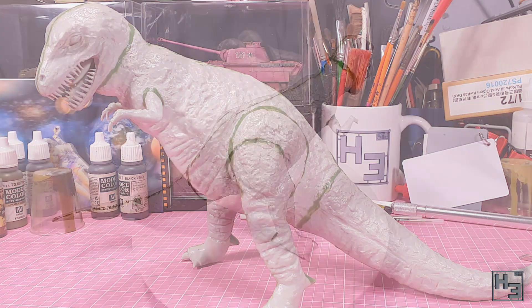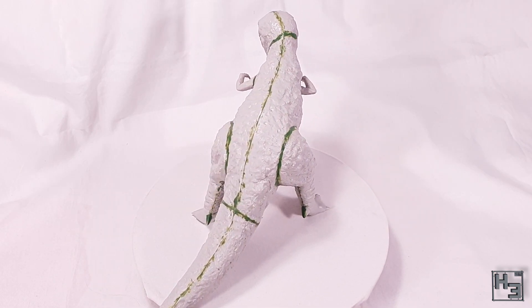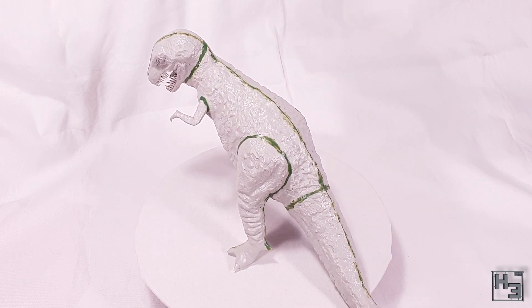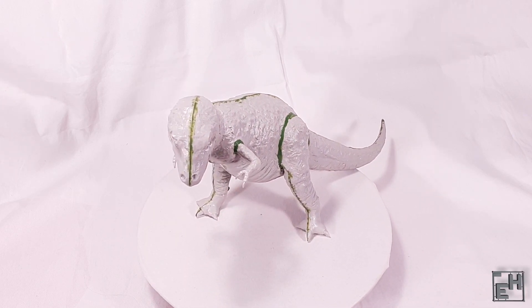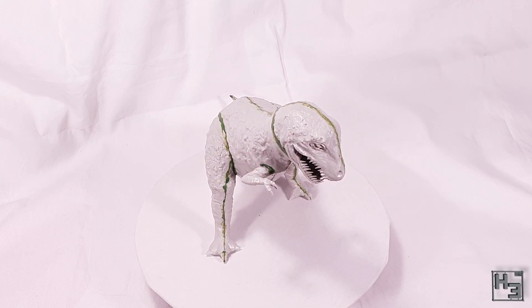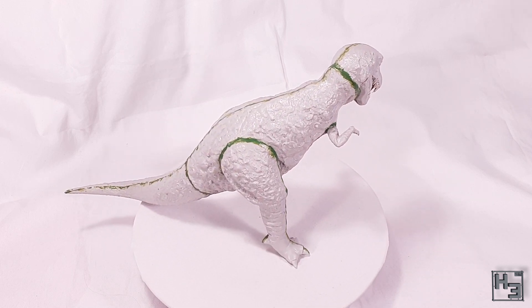Once that filling is done the Tamiya 1/35th scale T-Rex is completed. And I think it looks okay — very bitey. Obviously I'm no dino surgeon so I can't tell you just how realistic it is. It's really, really hard to find prototype pictures on Google — I guess taking photos wasn't very popular back in the late Cretaceous period.